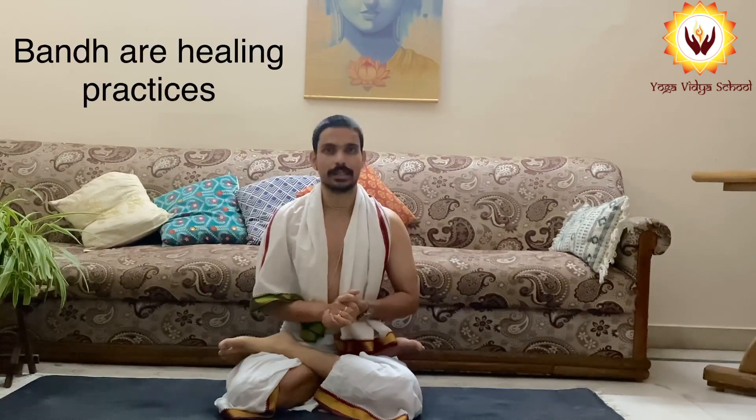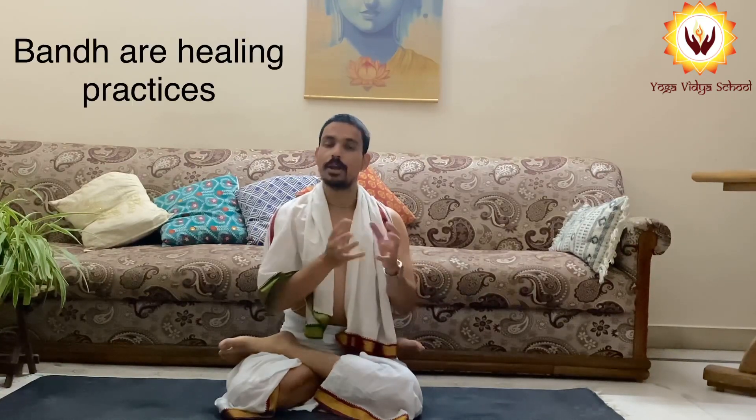Bandhas are healing practices, and Pranayam without Bandhas is not possible. It is said that the breathing exercise done with Mudra and Bandha gives a strong benefit. That's the reason today you are learning the first Bandha, called Jalandhar Bandha. Jalandhar Bandha means we are holding the energy into the throat area, and this is the area of Vishuddhi Chakra.